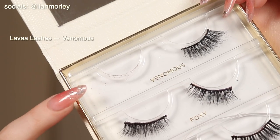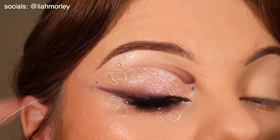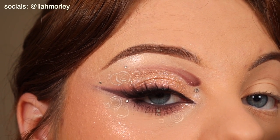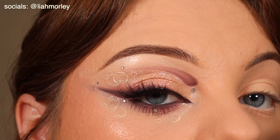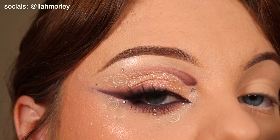Finally for my lashes I used the Lava Lashes in the style Venomous. They have a nice little cat eye effect which definitely gives me Jimin's kind of performance vibes when he gets in the zone.